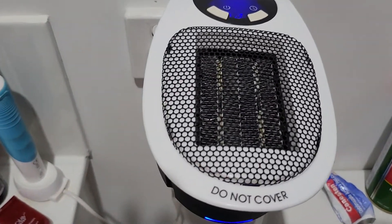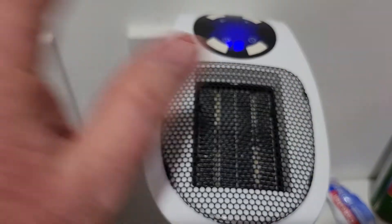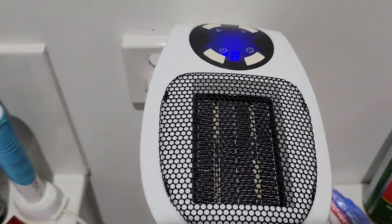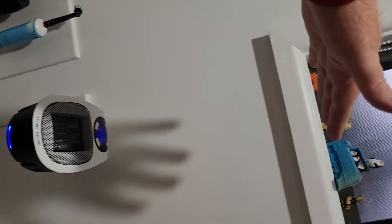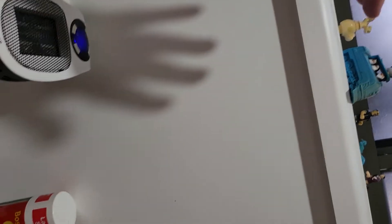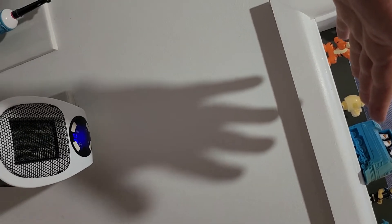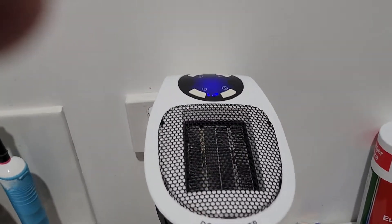It works very simply, similar to a hairdryer basically, but it pumps out good heat. I can feel it at a fair height away from the unit — a good foot or more, one or two feet away — it's pumping out good warm air.